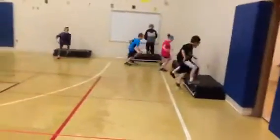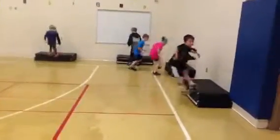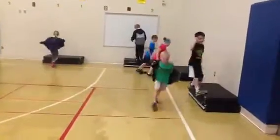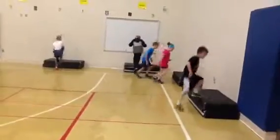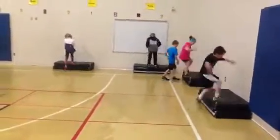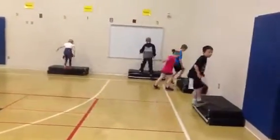Those are second graders and they're doing stations today. This is the end of the year and we're doing review stations, so they're working on all things that they've worked on throughout the year. They're going to spend 5 minutes on each one. So for this 30-minute period, we have 5-minute stations, a little transition, and a little explanation.